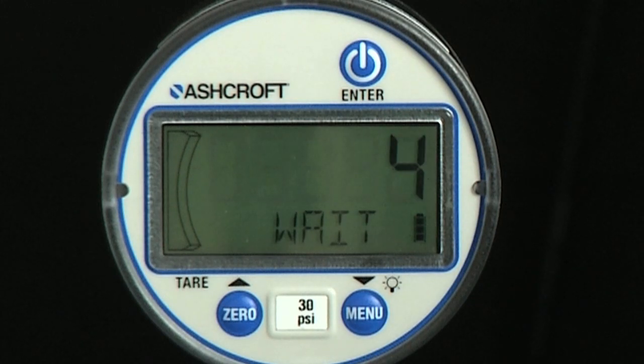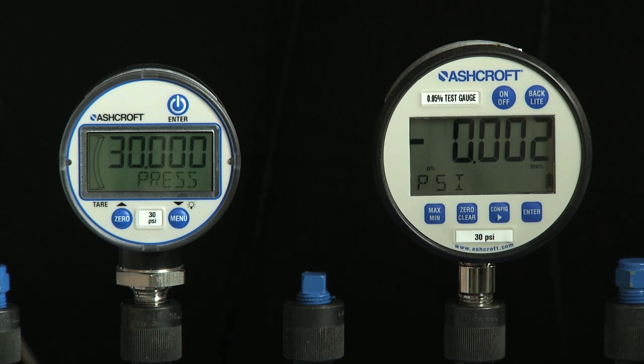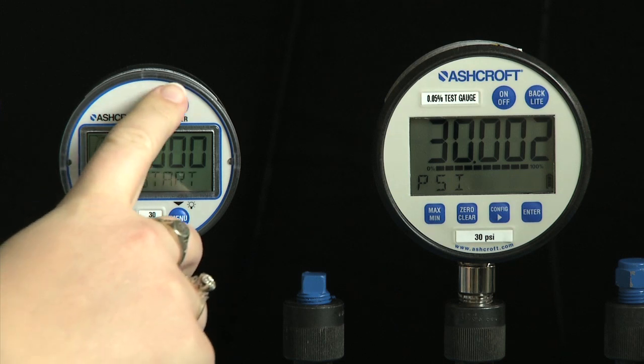The display will count down six seconds and instruct the user to apply full scale pressure in psi. The alphanumeric display will scroll through the messages: apply, ref, psi, then press enter to start or other to abort. When full scale pressure is stabilized, press the enter key.